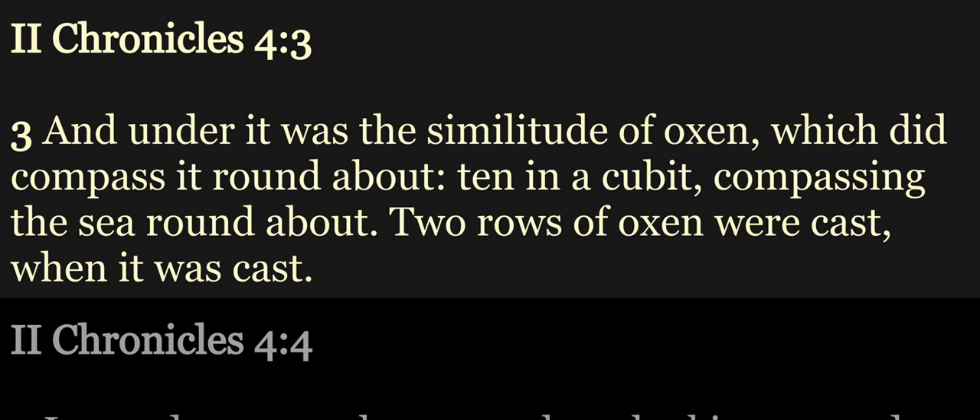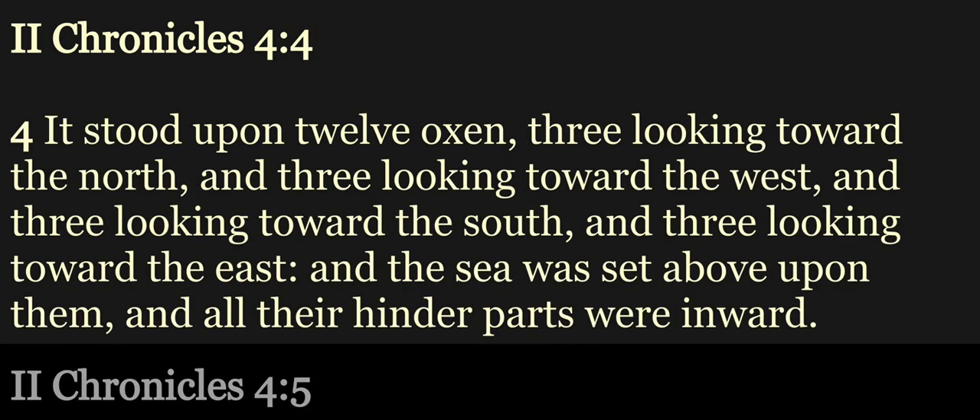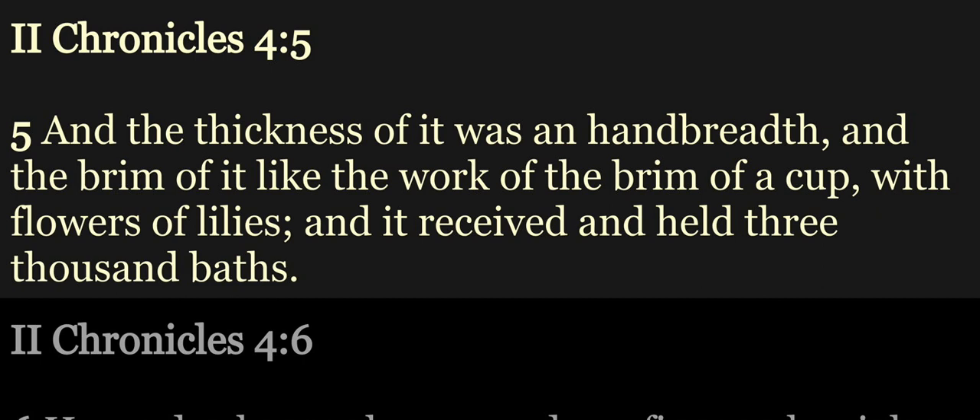Two rows of oxen were cast when it was cast. It stood upon twelve oxen, three looking toward the north, and three looking toward the west, and three looking toward the south, and three looking toward the east. And the sea was set above upon them, and all their hinder parts were inward, and the thickness of it was an handbreadth, and the brim of it like the work of the brim of a cup with flowers of lilies.